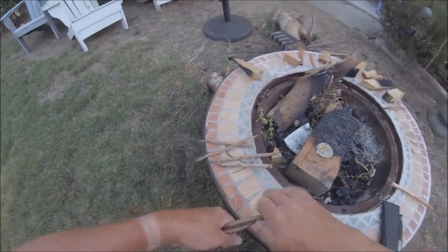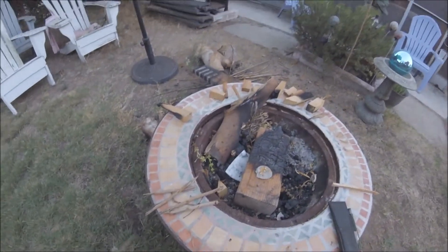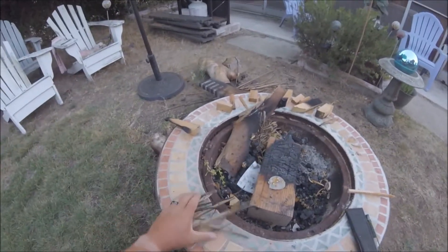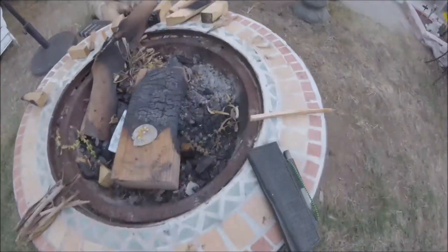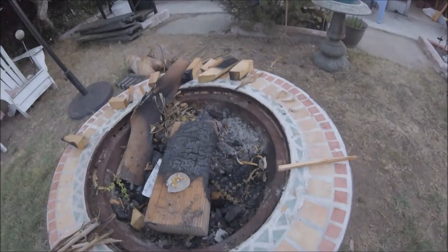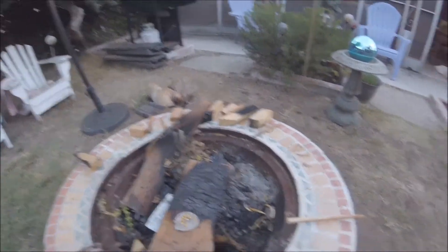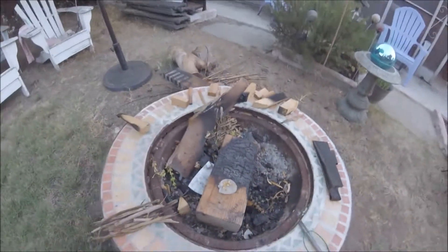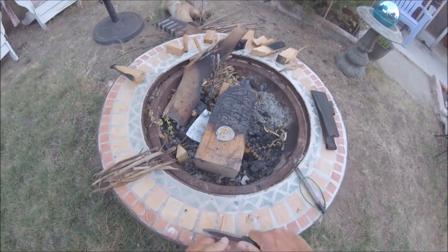I have no idea where this GoPro is looking. My kindling may not even take the time to light the real wood. My fireplace is a mess but everybody throws their yard stuff in here. I've got some longer pieces.